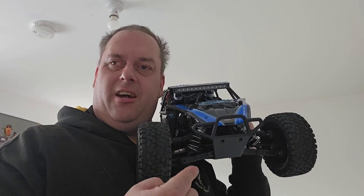Let's take the FTX DR8 for a spin — roll the intros!